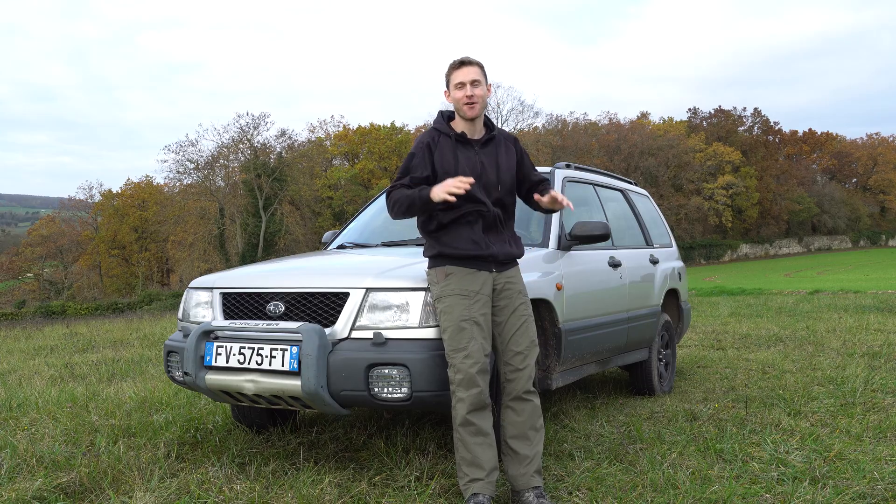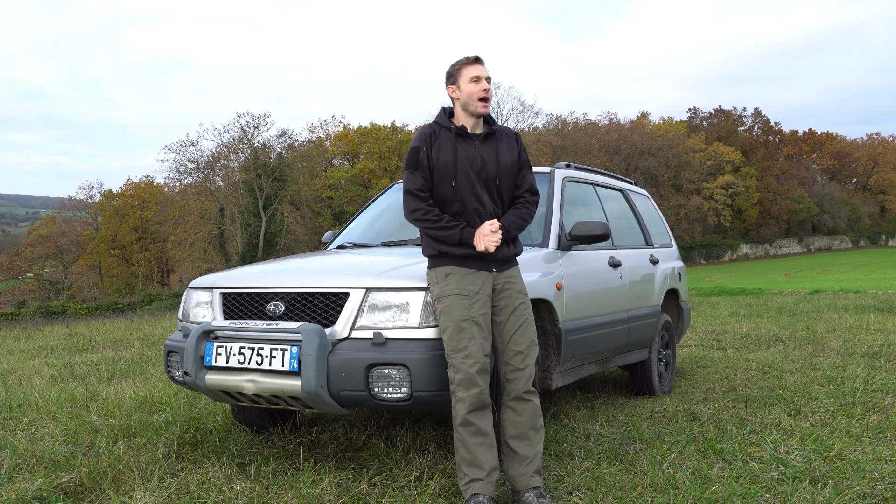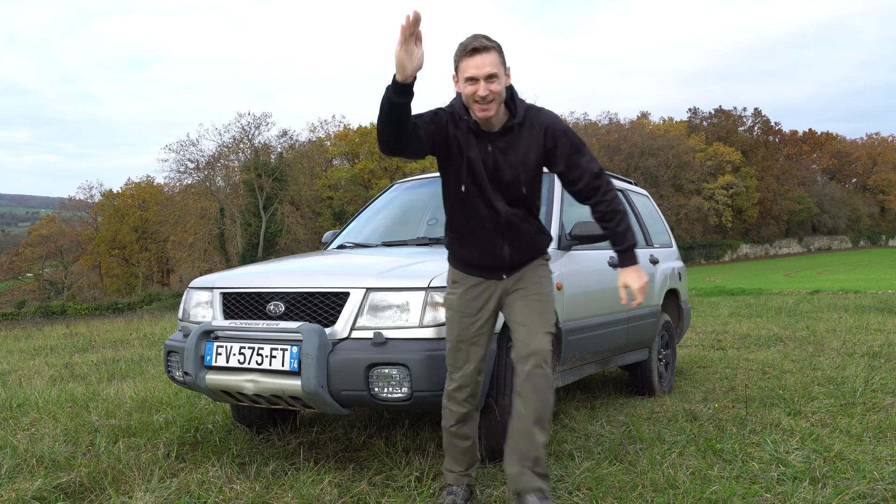And it's done — it was easy, I told you! You just saved yourself $300 to $600, that's a good deal. I really hope you enjoyed the video; if you did, please subscribe to the channel, it always helps. You can also check my Instagram account for awesome pictures of my Foresters, my website for articles about overlanding, Subarus and more. And if you want to support me in another way, I also have a Patreon page. Thank you guys for watching and see you soon for another awesome DIY video. Stay tuned!